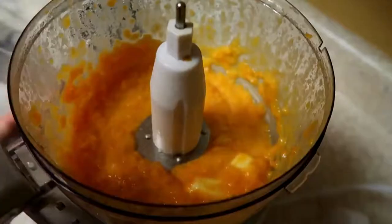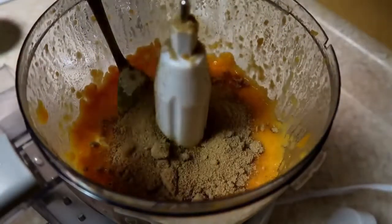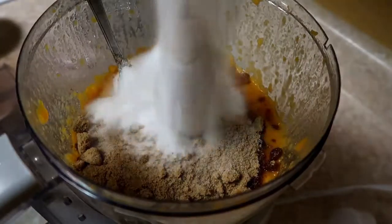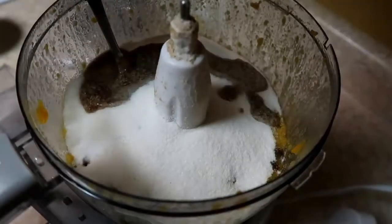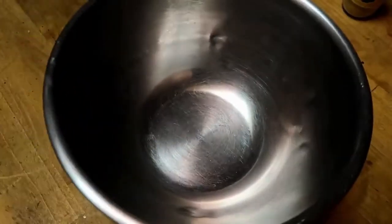Once it's done pureeing, you're gonna want to add a stick of butter in there. You're actually supposed to put the butter in before, but I forgot. After that, add in your sugar — you're using two types of sugar, brown sugar and white sugar — then your flax egg. Mix it all up again and then set that aside.